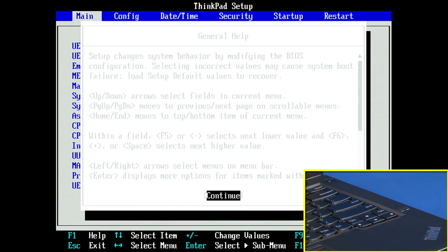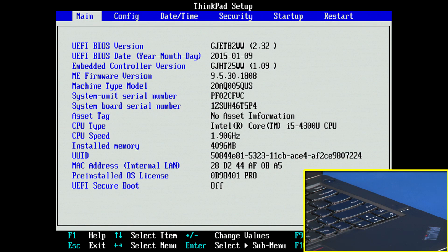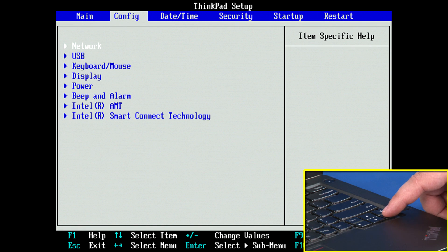If you receive a general help window, press Enter to continue. Use the right arrow key to select the configuration menu. Use the down arrow key to highlight the power menu and press Enter.